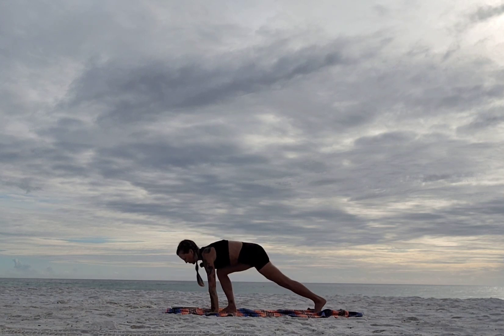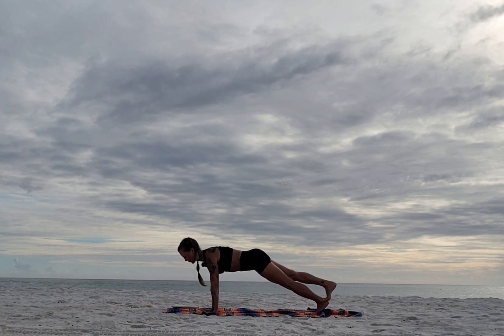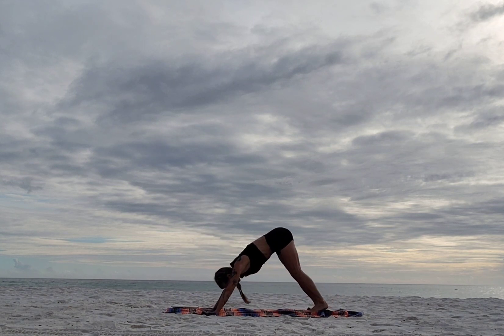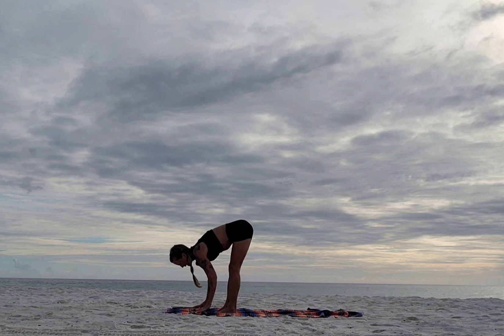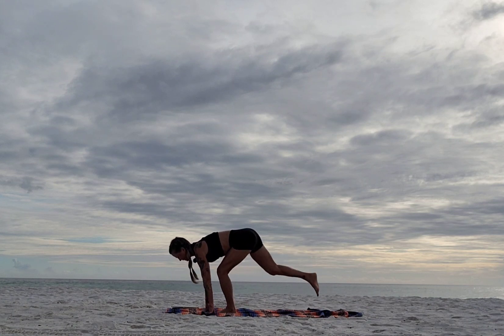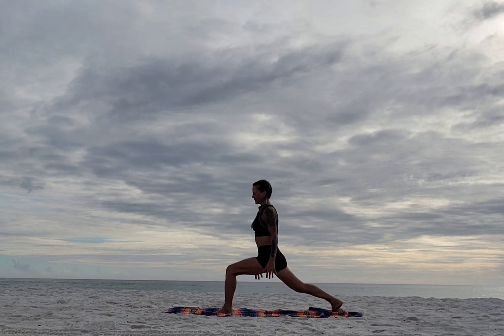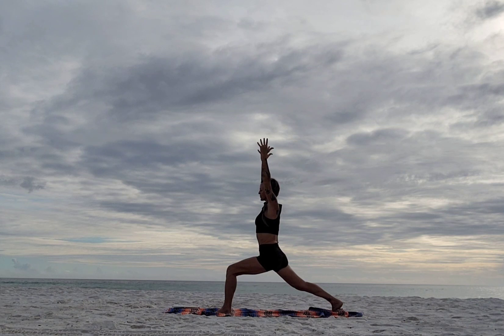Step back left — and if you want, stack right on left heel. Inhale, exhale down, inhale up, exhale down. Scoop up, inhale, then exhale back. Walk it forward. Inhale half lift, exhale soften and fold. Pick your right foot up and step it back. We're rising to crescent, so be very firm into your feet — left knee over left ankle, arms up. Nice deep breaths.